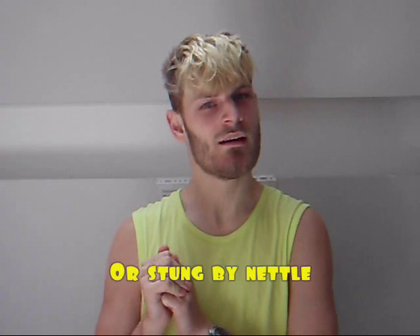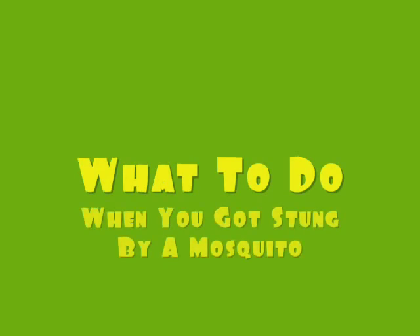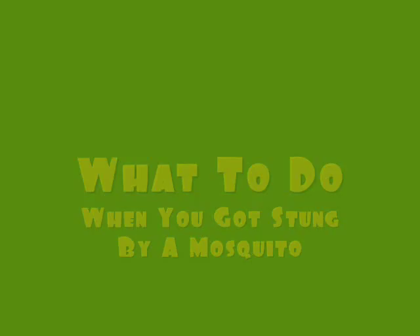Hey guys, it's Master Key. When you get bitten by a mosquito, here's a really quick tip. You take some paper, then you put some vinegar on the paper like this, and then you place it over the bite.